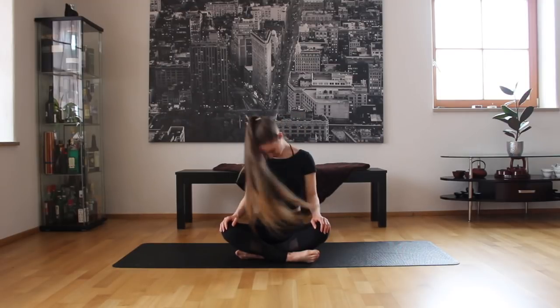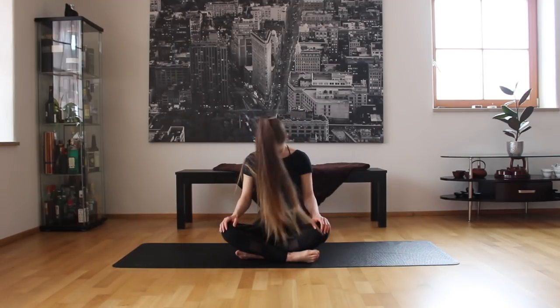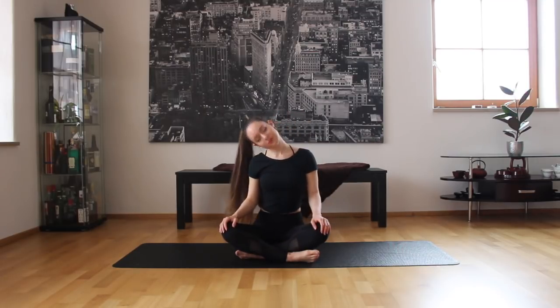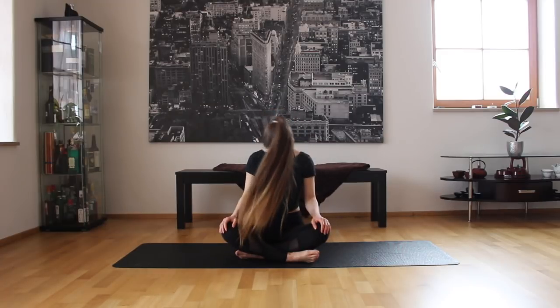Now we're going to go to the side with our neck, just stretching it out, going to the other side. You may feel that your neck is a little bit more stiff in the morning, so just take it easy. We're going to do some half circles. Now we're going to do a full circle and then the other way, just really mobilizing that neck.